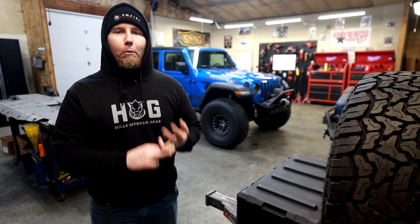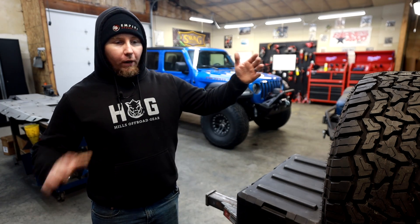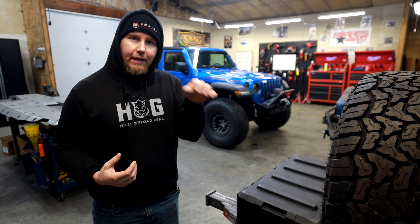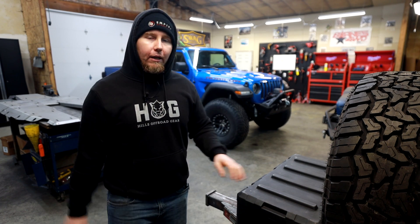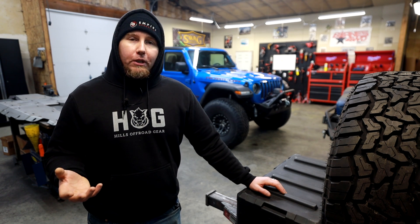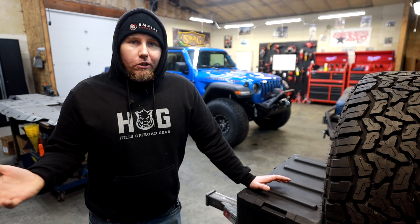There's an expensive transfer case, expensive exhaust components, and the emission stuff under here is insane because it's diesel. We want to make sure we don't have to replace that and we want to make it more capable. With a set of nose-to-tail skids like these ones from Motobilt, not even a bolt head is hanging down — it's just a nice slippery surface for you to slide the belly of the Jeep over an obstacle, making it much more capable and protecting the expensive components underneath.